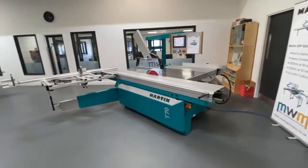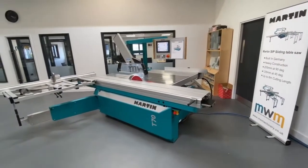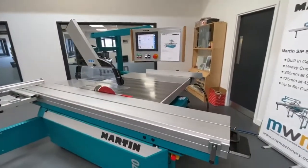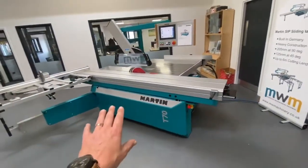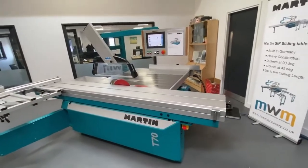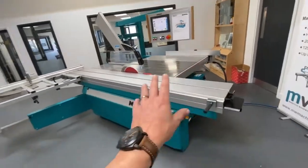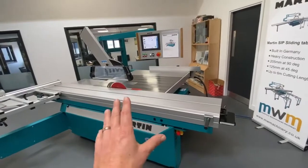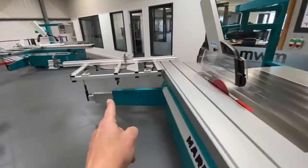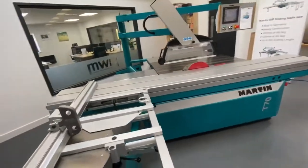Hi, it's Gavin from Markford Woodwork Machinery. I wanted to do a video of this stock Martin T70 sliding table saw. We've had a few questions about different models — the 65, 70 — what do you get, what don't you get. I'm going to start by talking about price, which we always get asked. This particular machine is list priced at $35,600. They start off at around $23,000 but at that level you won't get a scribe, a mitre crosscut table, or digital readouts — just a basic crosscut fence.